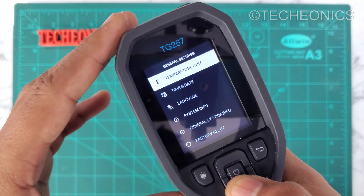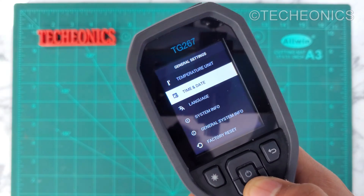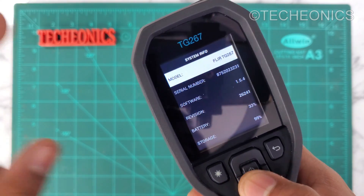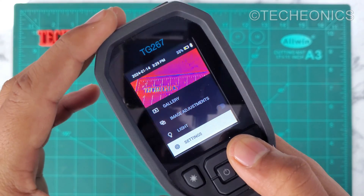In general settings you can set the temperature unit — whether you want Celsius or Fahrenheit — as well as date, time, language, and system info. So that covers all the manual settings we can explore.